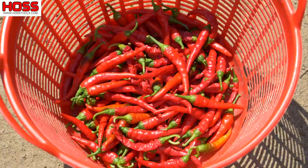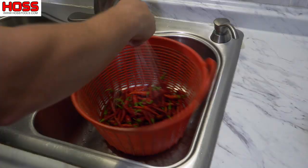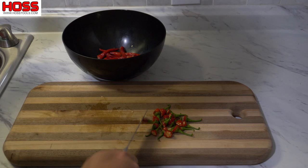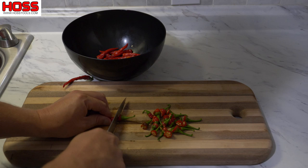We got our peppers washed. We're just going to cut these green stems off of them and throw them in a bowl before we start throwing them in the oven to dehydrate them. If you didn't like this quite as hot, you could take the seeds out, but I kind of like to leave the seeds in there.